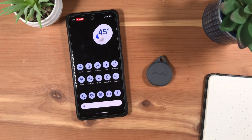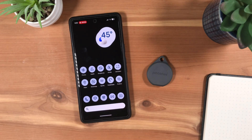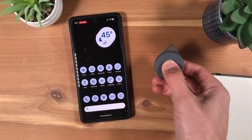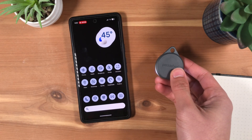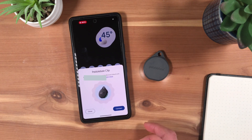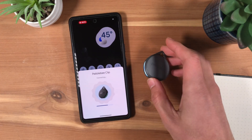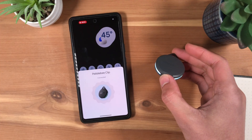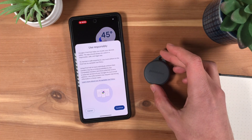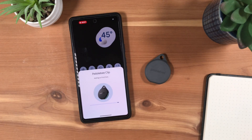Now, with your Pebblebee Clip next to your Android phone, double-press the Pebblebee Clip. You should hear a beep and see the LEDs light up. A pop-up should appear on your Android phone. Tap Connect. Review and agree to the terms. After a few seconds, it should now be connected.